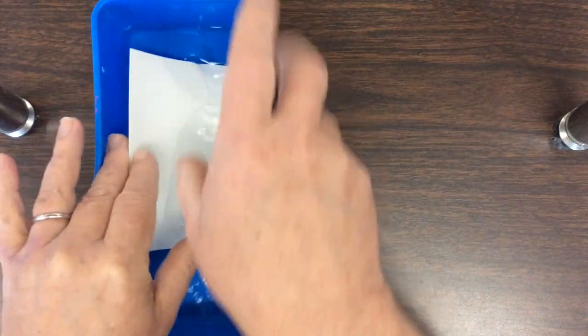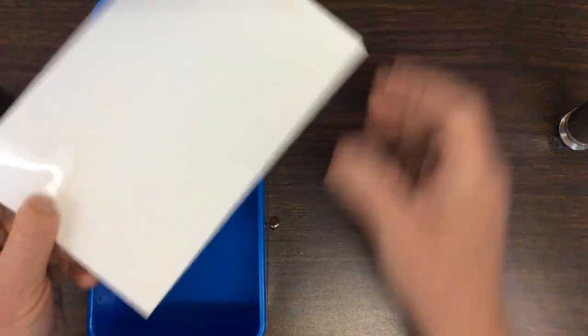Since I don't want to see the brush strokes I'm going to use really wet paper. That will blur my brush marks so that all we get is a wash of color.